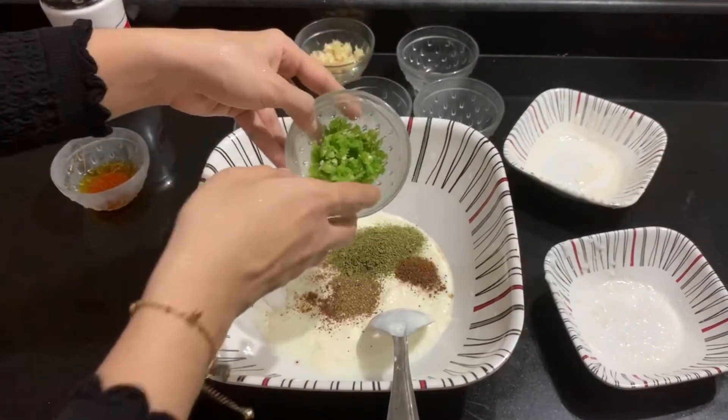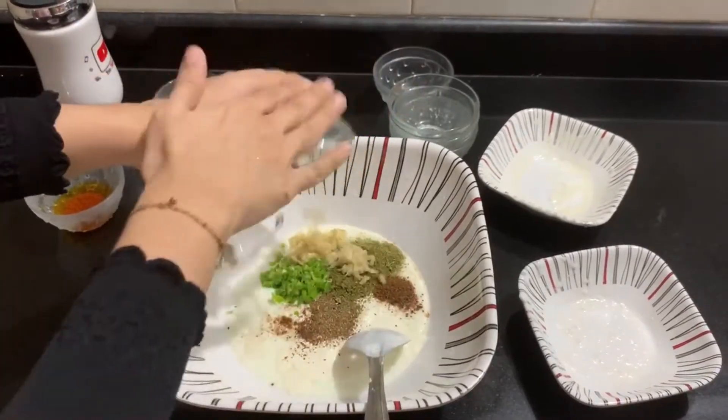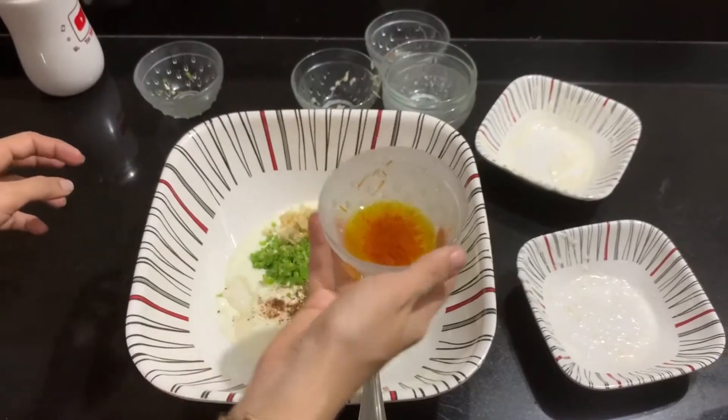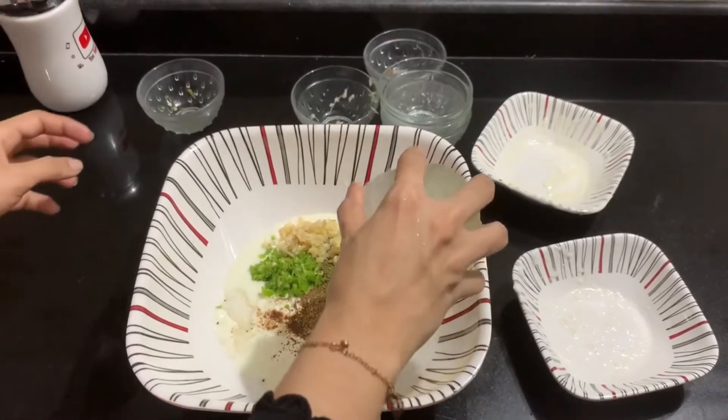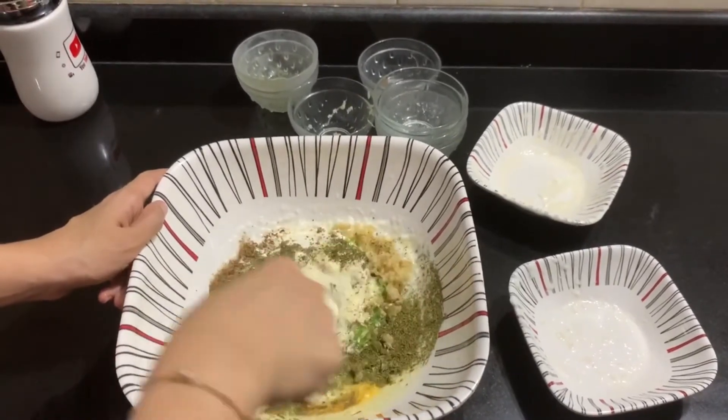You can use a tablespoon of papad or rice flour. You can also add 1 tablespoon of ginger. 1 tablespoon of rice flour. We will add a tablespoon of seasoning and use the chicken.